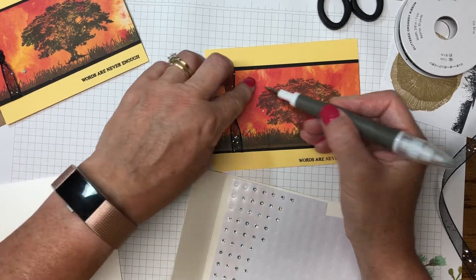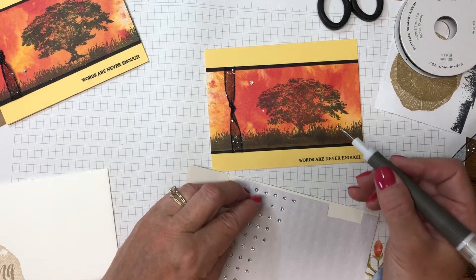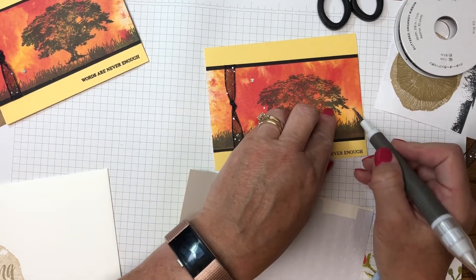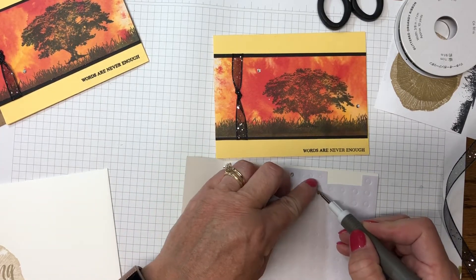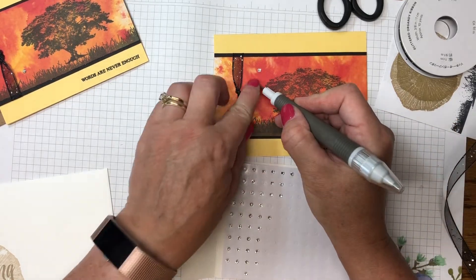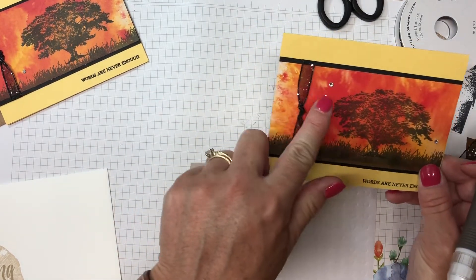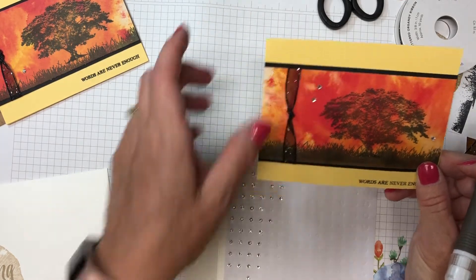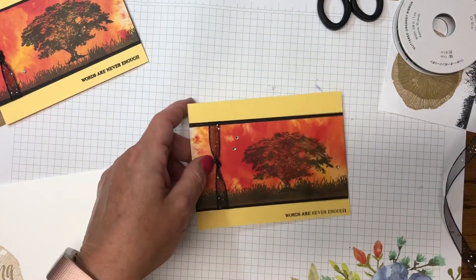I only put adhesive at the top for the inside panel. Then I'm going to add a little bit of glitter — I'll take my pick tool and grab three rhinestones. The rhinestones bring out the little glitter in the ribbon. I always work in odd numbers — three or five depending on the card. I'll space them throughout, and that just brings out the glitter from the ribbon so it all matches really nicely. Here's our completed card!